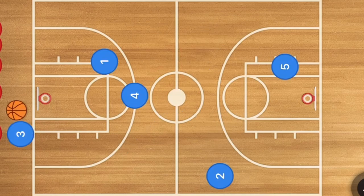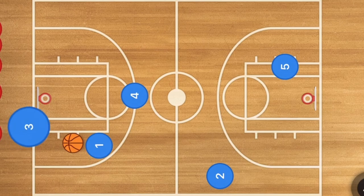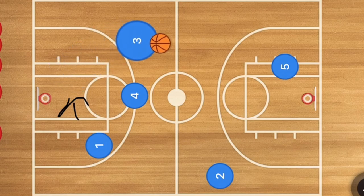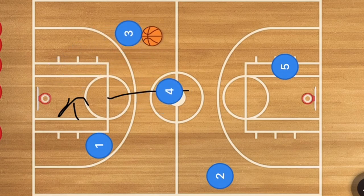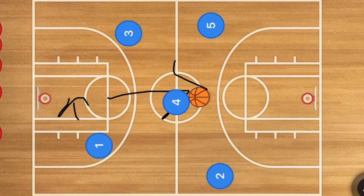In the second play, player one cuts across the key and out to the sideline, receives the ball, and player three runs inbounds. This is going to be a quick reverse over to player three. Player three takes a dribble or two up the court, and player four then cuts down the court to receive the ball around half court. At this point, player five is going to pop up.